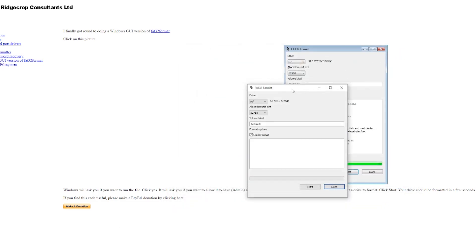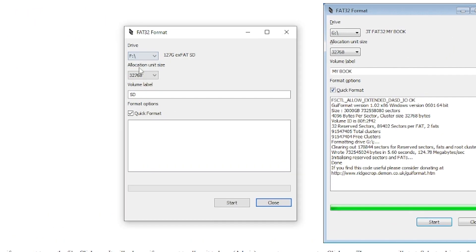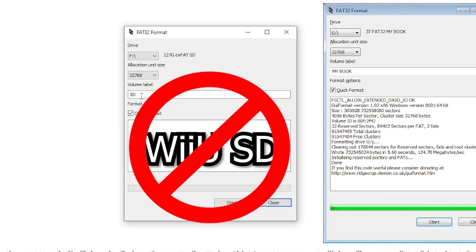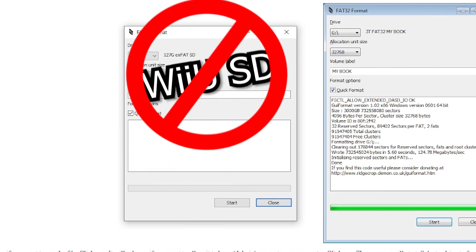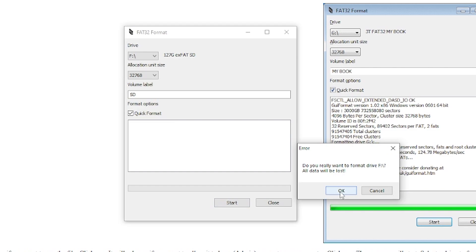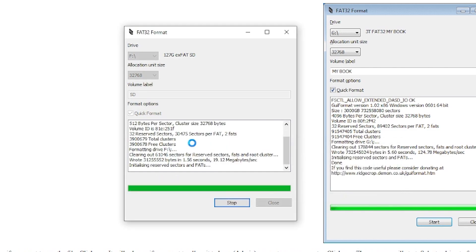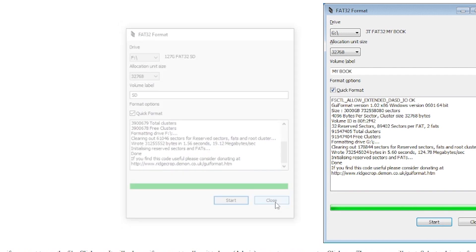This program does not like to run with other windows open, so if you have any other file windows, go ahead and close those before you start. It's going to ask you for your drive letter — mine is drive F and I can see it says exFAT. It also says volume label SD. If you are going to name this, make sure it just says SD. Don't name it 'Wii U SD' or anything like that because it can interfere with the homebrew process. A quick format is okay, then just hit the start button and confirm. That's it for formatting the card.